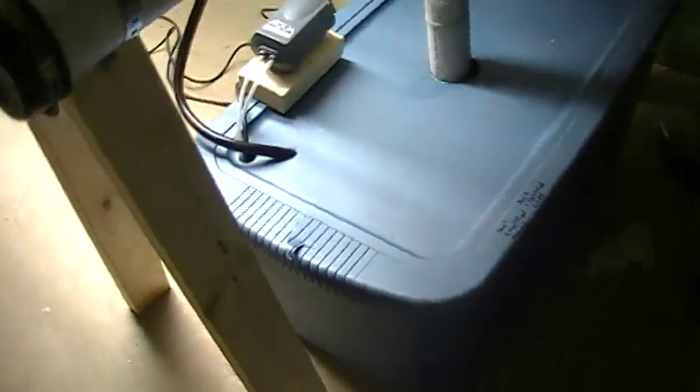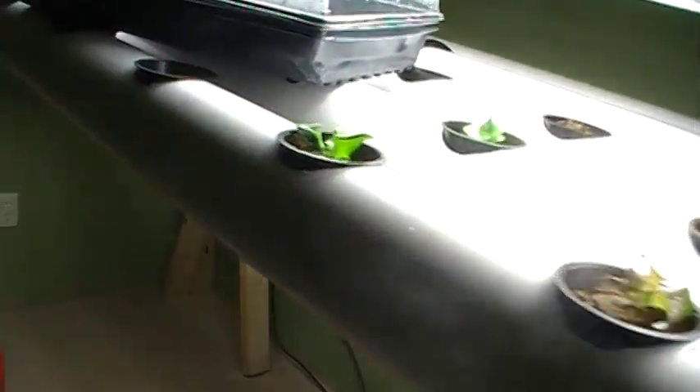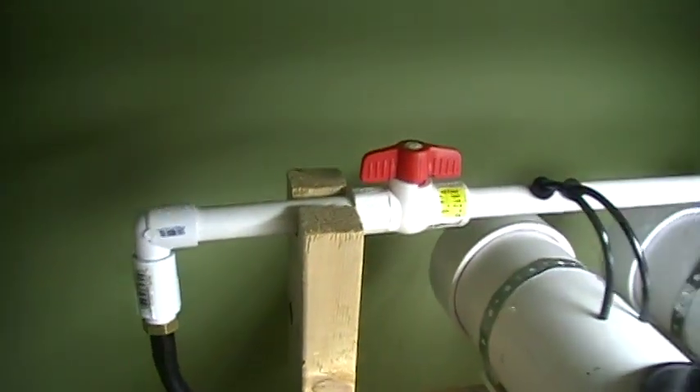The fountain pump pumps water up this black tube here, and that black tube runs underneath my pipes here. It goes all the way to this other side and runs into a one inch PVC pipe.